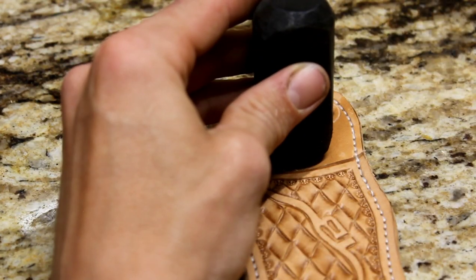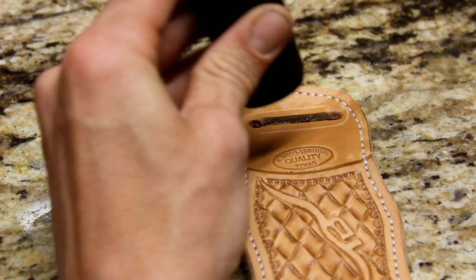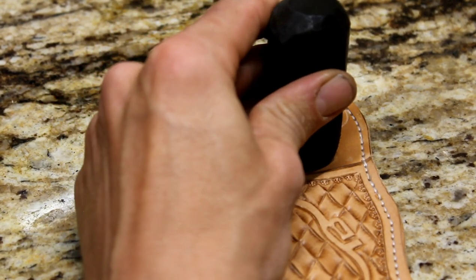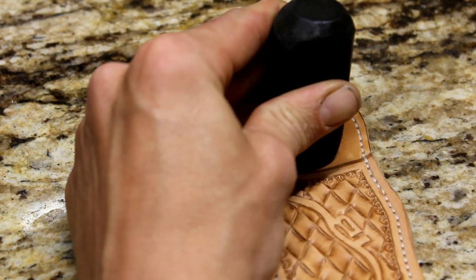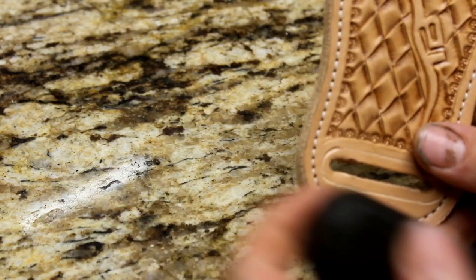Now that we've got the design done, I'm just going to put the shop stamp right on the top there. Didn't quite get a good impression on it, so I've lined it back up to get another whack, and that helps deepen it up.